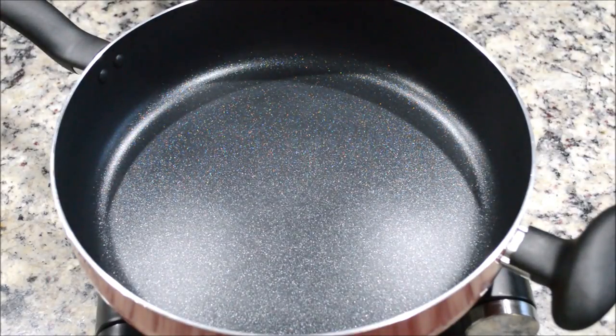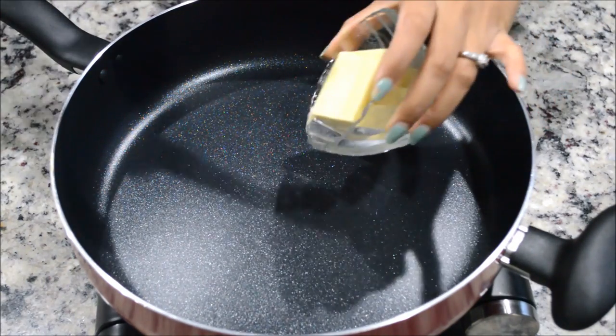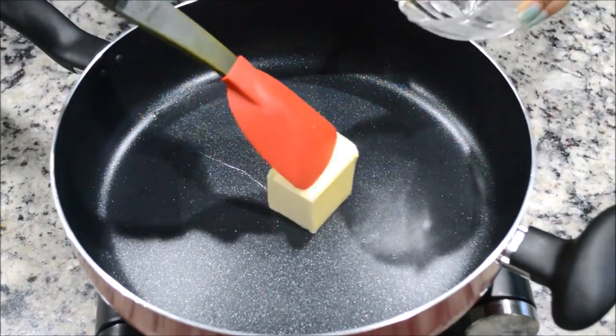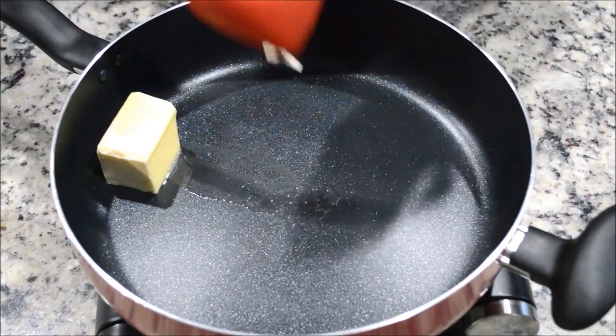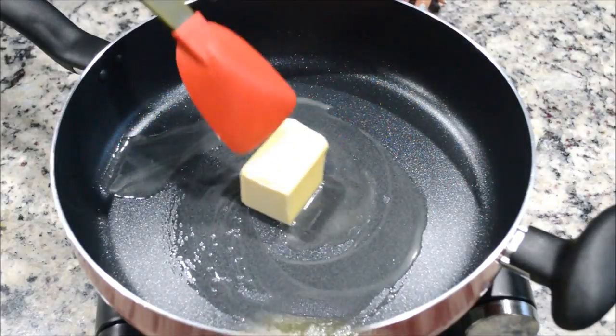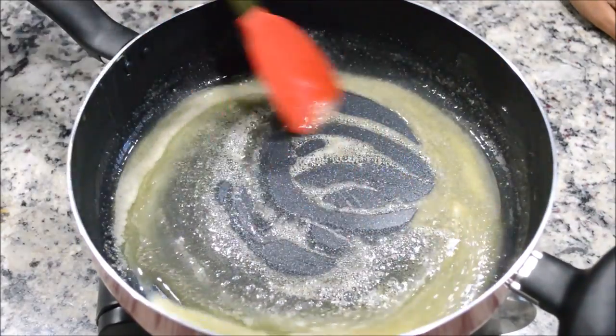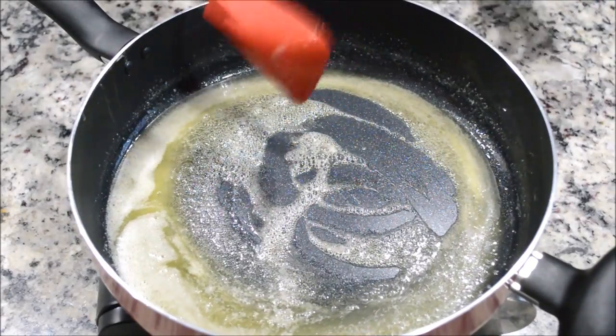For the sauce, I'm going to add butter — about four or five tablespoons. Let it melt. My butter has melted completely, as you can see.